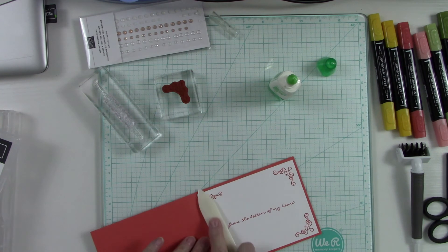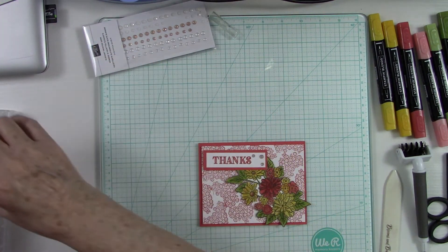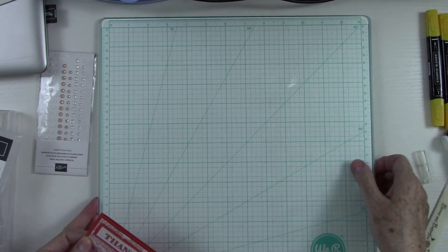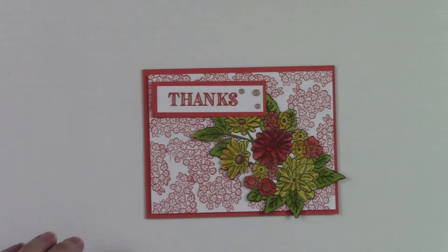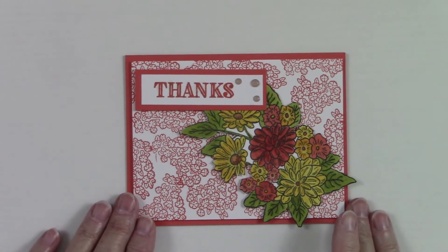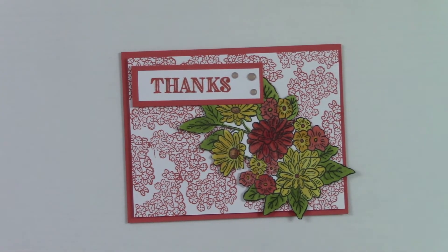I'm going to use some liquid glue on the bottom of this — just a little bit — then put this down, eyeballing to keep the edges straight, and there we go. I'll turn it over and press it, then come back with my bone folder just to put it down. And what do you know — we have a beautiful fall card! This was a very simple card to make and yet it turned out beautiful. Let me give it a showcase — zoom in — and isn't that pretty? When you open it you've got this beautiful message on the inside surrounded by beautiful flourish scrollies.